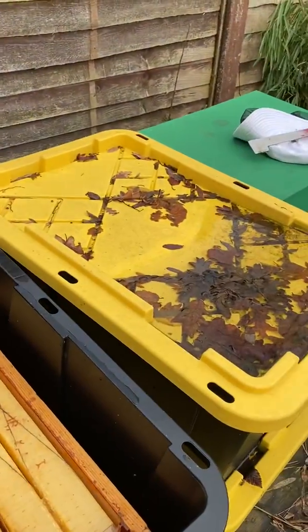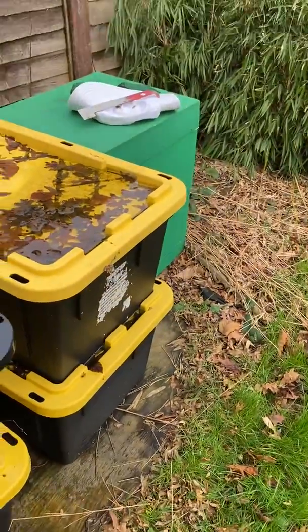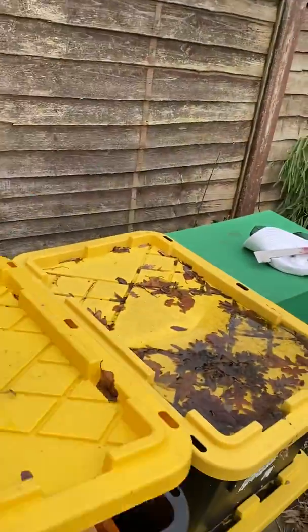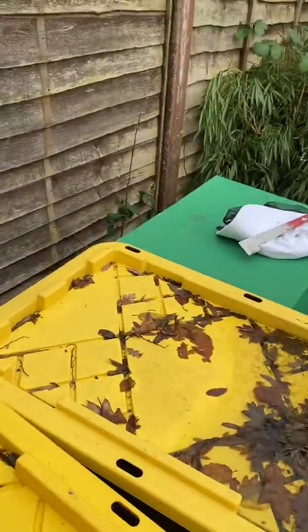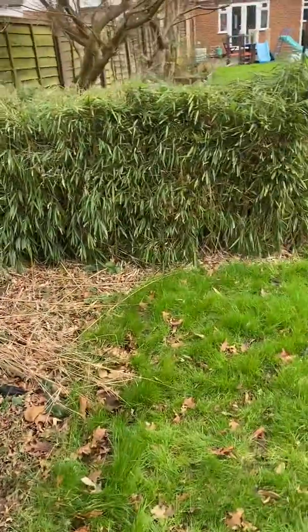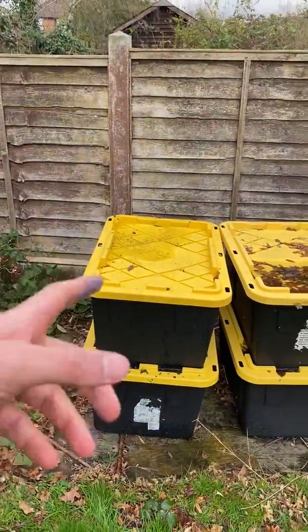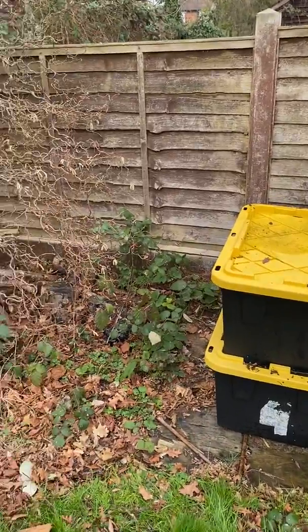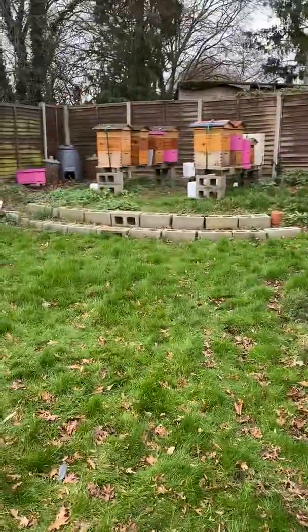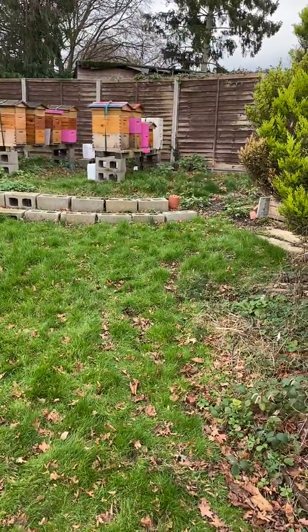...have actually cleaned out the hives. I just put them in this airtight container — nothing goes in, nothing comes out — and leave them outside. It's easier to actually transport and move the Flow Hives from there on top of the hive itself, so it's a very easy process.